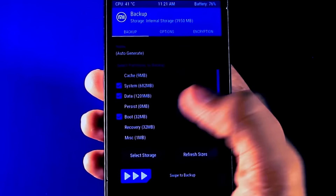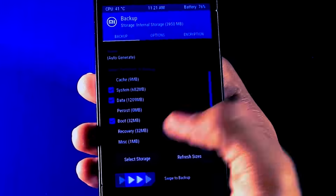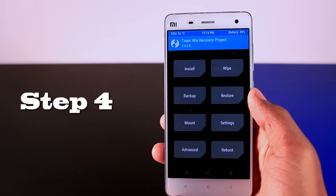Step 3: make a backup of your current ROM, which is highly recommended in case anything goes wrong, so you can easily restore your ROM back.